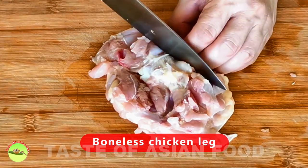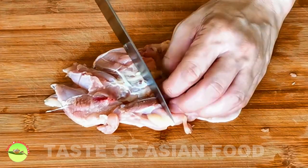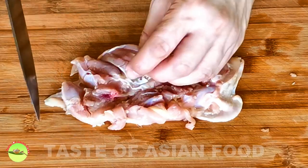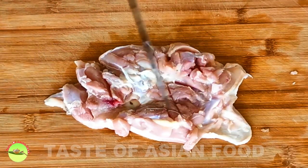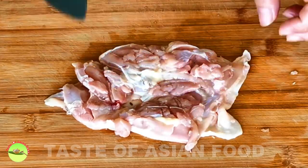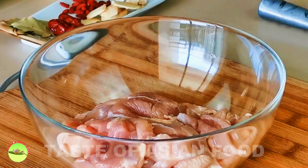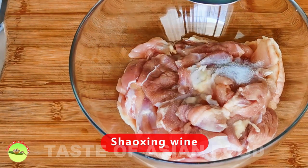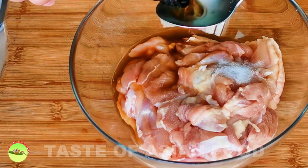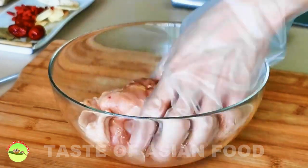Now you can make it at home with this recipe. This recipe requires the use of deboned chicken whole legs. Put the chicken leg skin side down and then make a few cuts on the thick part of the meat. Flatten the chicken leg to get an even thickness. Rub in some salt and season with Shaoxing wine. Marinate for at least an hour before proceeding to the next step.